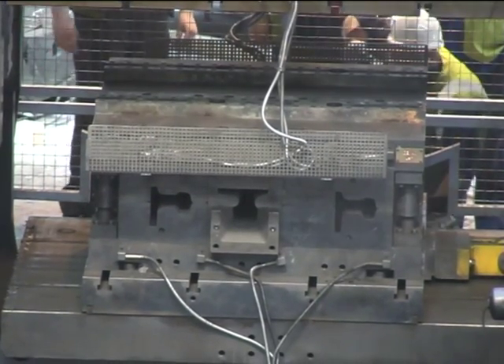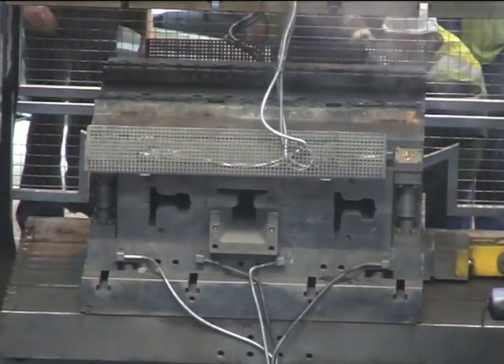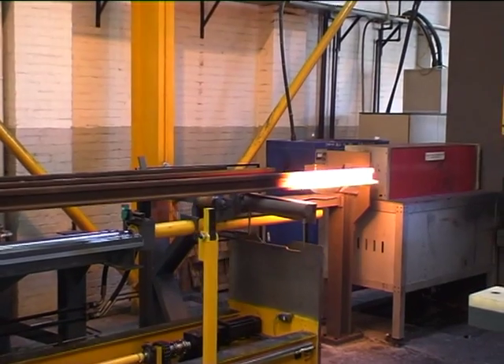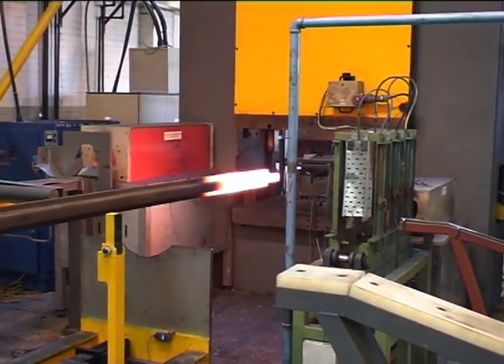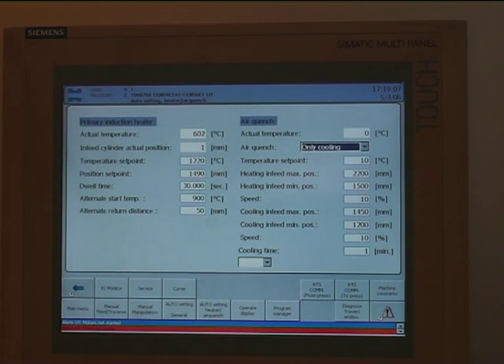When Balfour-Beatty Rail needed to improve output of their train rail forging plant outside Nottingham, England, they turned to the Danish press manufacturer Hydraulico for help. With a proven record of delivering ingenious tailor-made solutions for customers with special needs, Hydraulico seemed to be the right partner for the development of an all-new concept of rail forging.